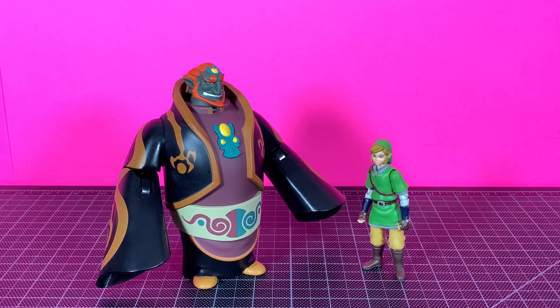And here he is with a Ganondorf from a different Zelda game, I believe. I picked this guy up when Toys R Us was closing down at that really ridiculous discount. Cool to see these two together at least.